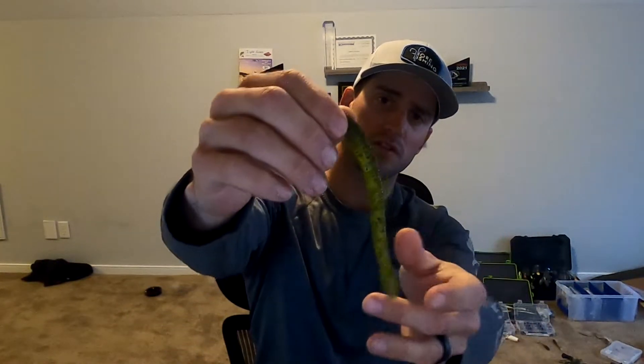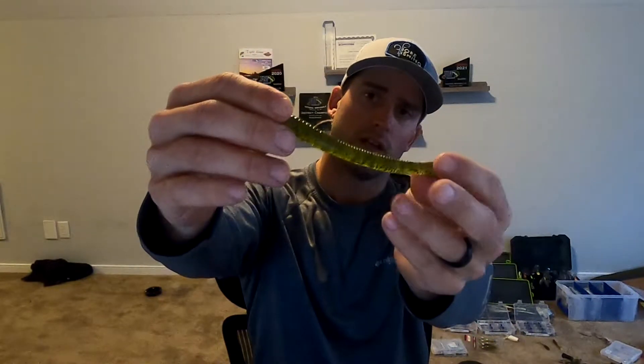The first bait I like to throw on this is the Zoom Magnum Finesse Worm. I'm not much of a finesse guy - I'll throw drop shots and things like that when I need to, but most of the time I'm trying to throw something a little bigger, a little bulkier, to get bigger bites. The good thing about this is I catch small fish on it and get a lot of bites, but most of the time my bites are usually bigger.